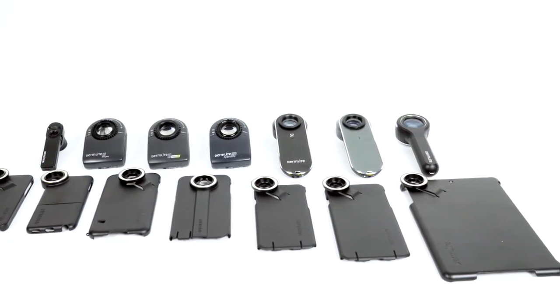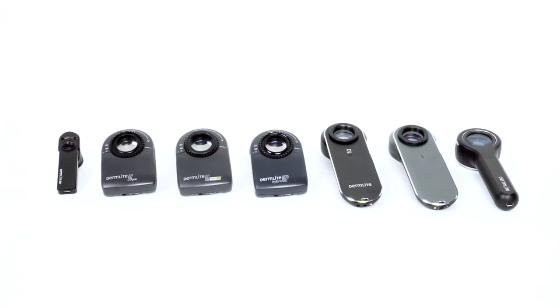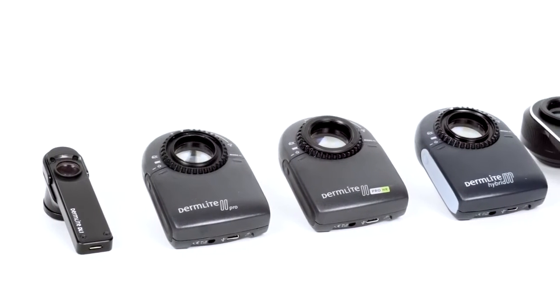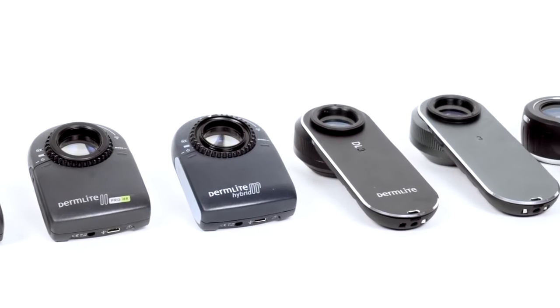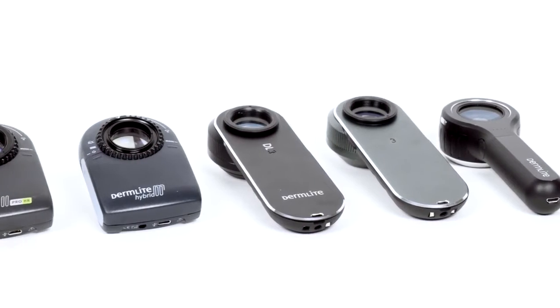Welcome to the DermLight Magnetic Connect and Connection Kit assembly tutorial. In this video we will demonstrate how to properly use the Magnetic Connect system with the DermLight 1, DermLight 2, DermLight 3, and DermLight 4 dermatoscopes.